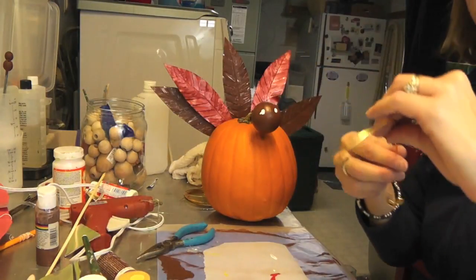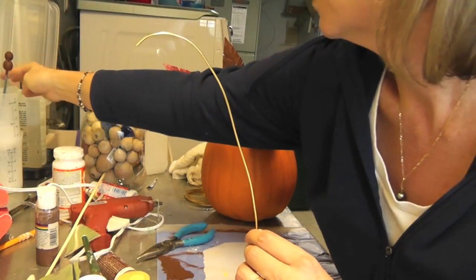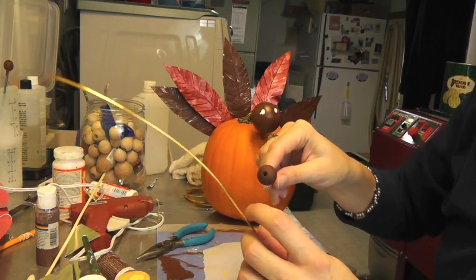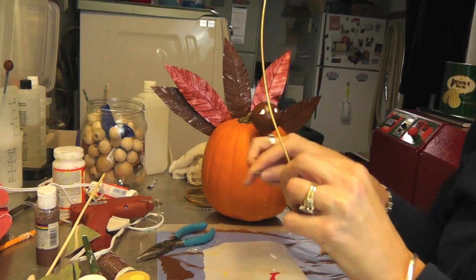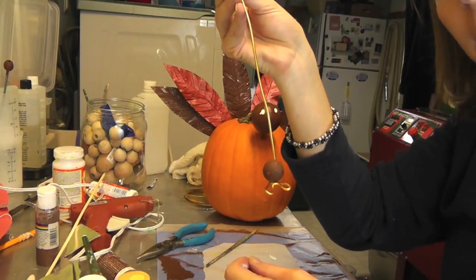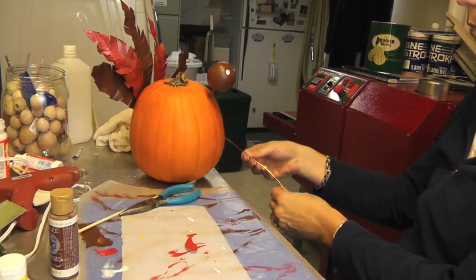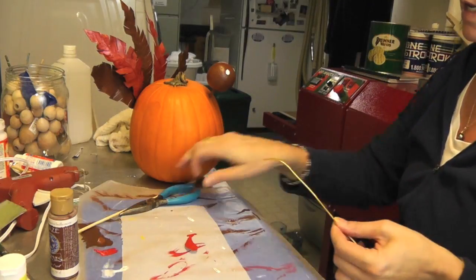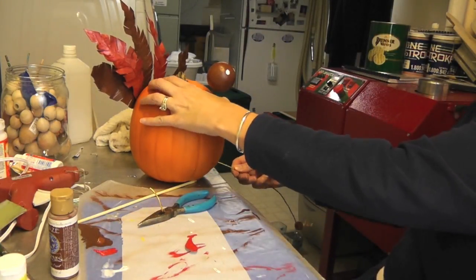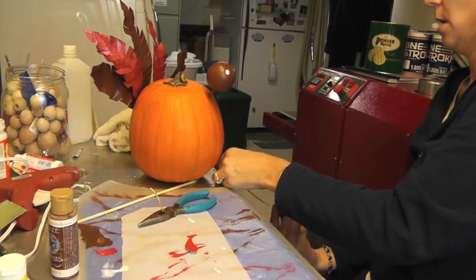We're going to work on the feet. I have this wire from the dollar store and these wooden beads. I painted the wooden beads brown and added little dots in the maroon from the tail. All you do is feed the bead onto the wire and there you have his feet — with some toes. You can just have them sitting under the pumpkin if you want, but I'm actually going to insert them in. I'll trim them down and push them into the pumpkin, then adjust as needed.